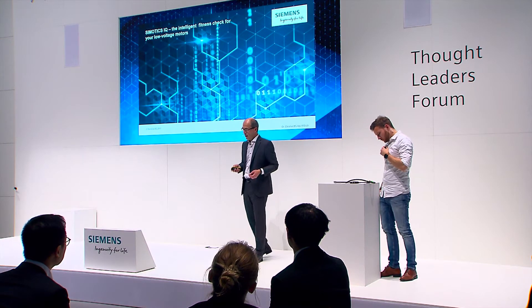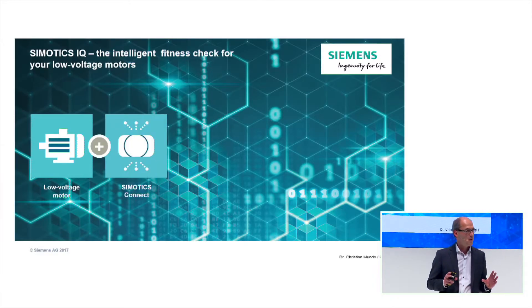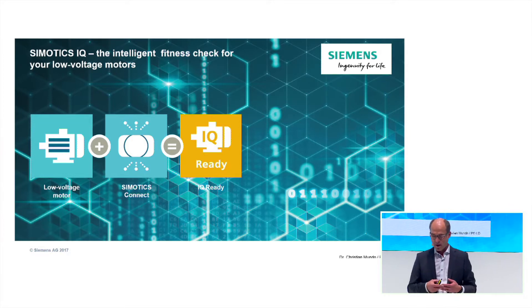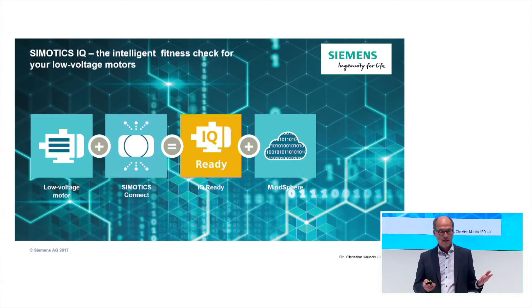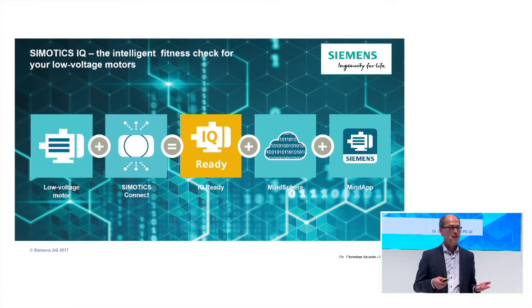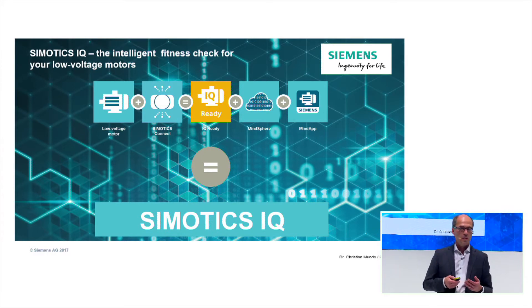Simotics IQ, the new IoT motor system from Siemens, gives you this possibility. Simotics IQ is the fitness tracker for your motors in your plant. We are equipping our low-voltage motors, our new Simotics SD line, with a small sensor box — we call this Simotics Connect. Together with the motor, we call it IQ Ready. And it's ready to be connected to MindSphere, our open IoT cloud system, and for the usage of MindApps, which very easily gives you the status of your motors and advises on how to maintain and service your equipment. This is the intelligent motor system from Siemens.